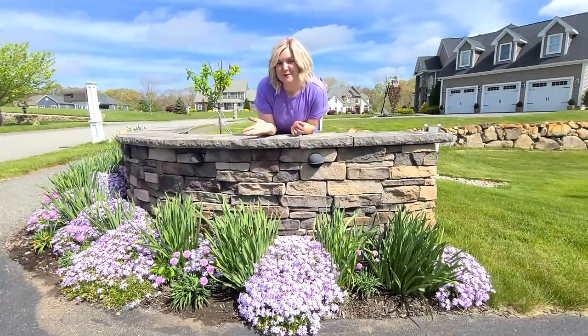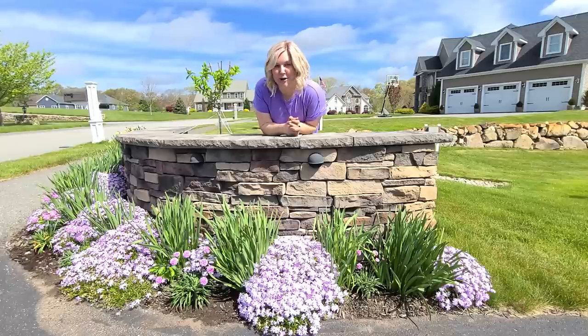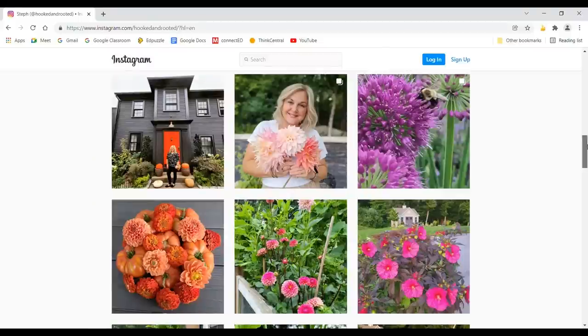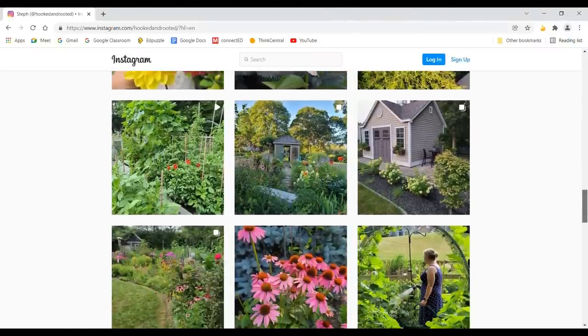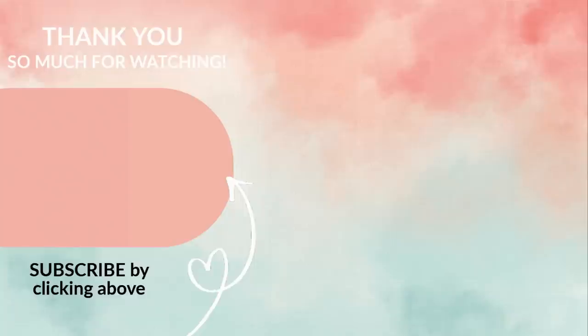Well, I finished planting the drift of thrift. I think it turned out really well and I'm excited to watch them fill out and grow. Thanks for hanging out today — I'll catch you on the next one. Bye-bye.